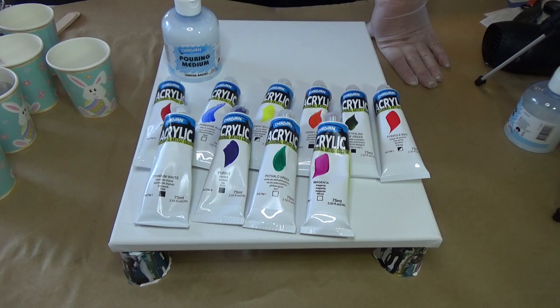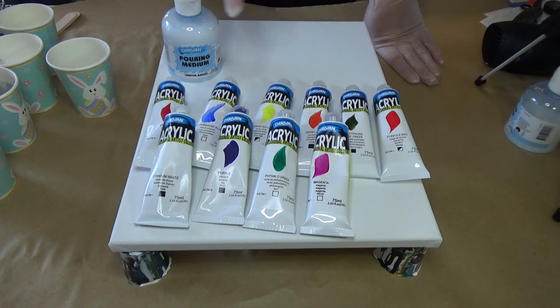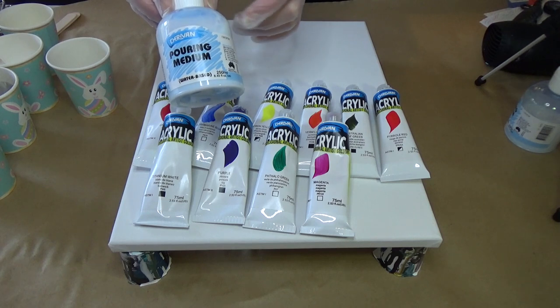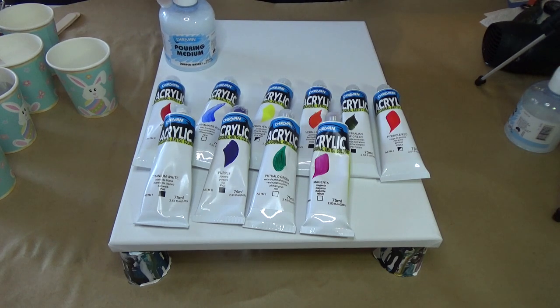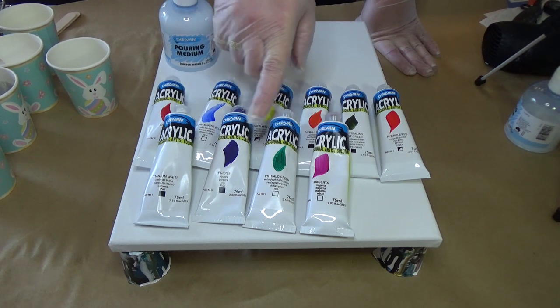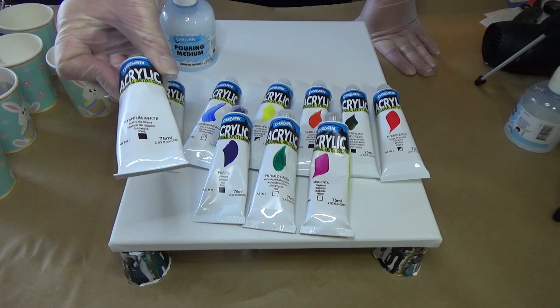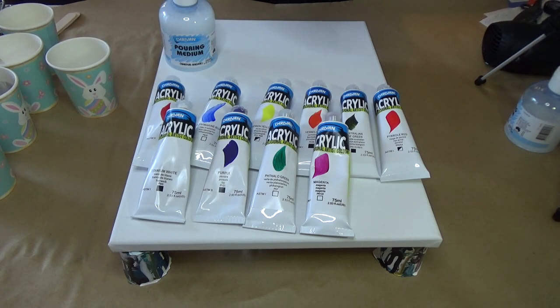Hello everybody, welcome back — Belinda here. Today I am testing out Derevin acrylic paints and the pouring medium. According to my research, this pouring medium is very good and very strong. I have actually tried a few colors of this professional range in the past and it is really good — the pigments are very good. I'm going to be doing a usual pour and see what outcome we get.